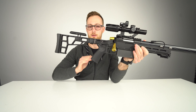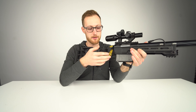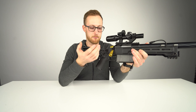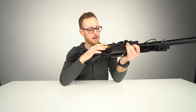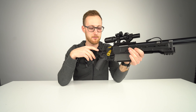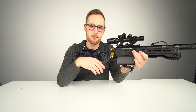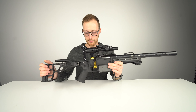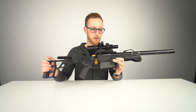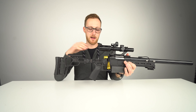The bolt handle — I have it gold because we have it available and I kind of like it. If you're like me and don't really camouflage yourself that much, go for it. It's just an accessory. Leave it black if you prefer — it doesn't matter.